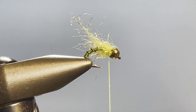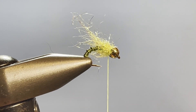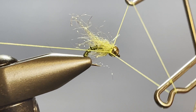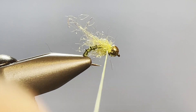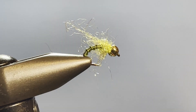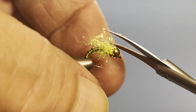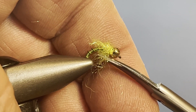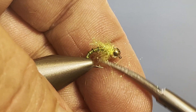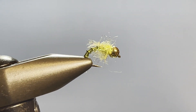I'm going to come in and tidy that up just a tad after I whip finish. A three-turn whip finish gets it done. That's a little bit wild, so we're just going to come in and trim that up just a tad. Just a little bit more underneath — there now we're looking like I want it to.